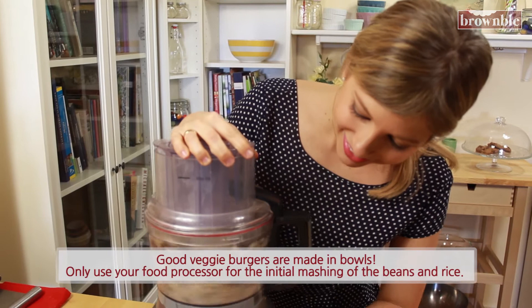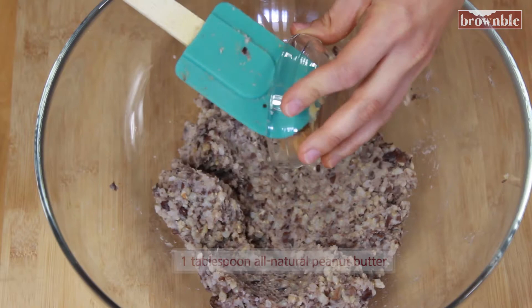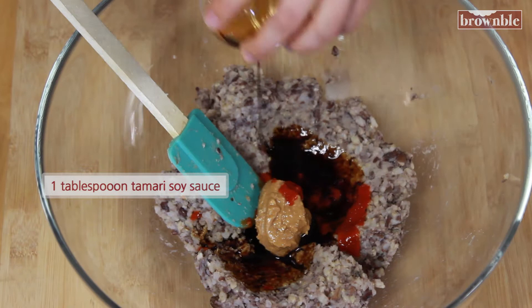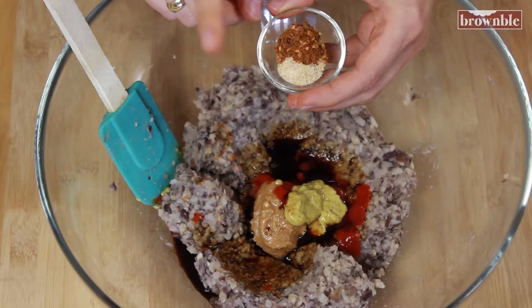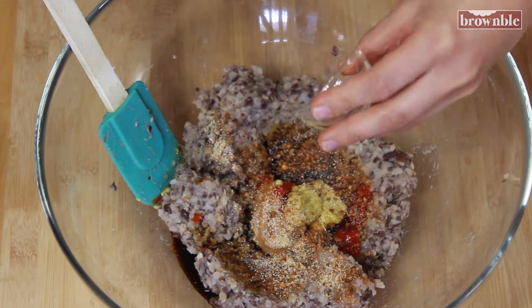What we have here is something that would easily hold its shape — that's exactly the consistency we want. Now we're going to add all of our seasonings. Our first ingredient is one of my favorites in the world: peanut butter. We're also adding some sriracha sauce, some tamari soy sauce, and some mustard. We're also adding some spices: ground garlic powder, and any type of cajun seasoning you have on hand, or chili powder. This is to add a little extra flavor and kick to our burgers. And of course we need some sea salt and pepper.